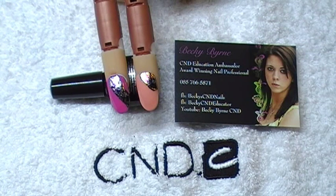Hi guys, welcome to another YouTube tutorial. These foil looks are what we're going to create today.